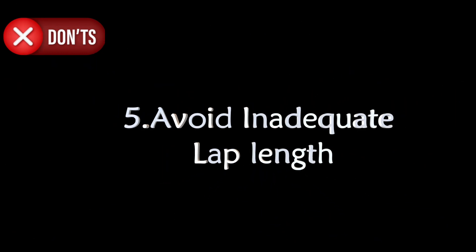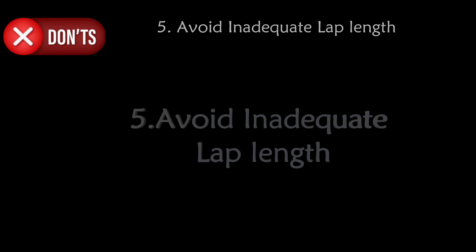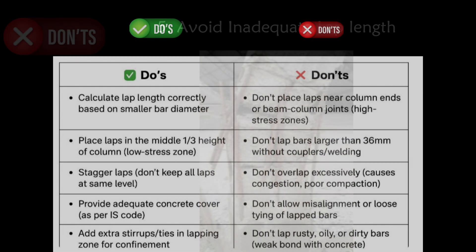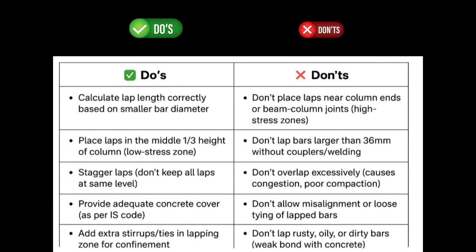The last don't is to avoid inadequate lap length. If the lap length is not sufficient, bars may split, creating damage to the column. Additionally, ensure that bars are free from oil, rust, and other contaminants before lapping to achieve proper bonding with concrete.